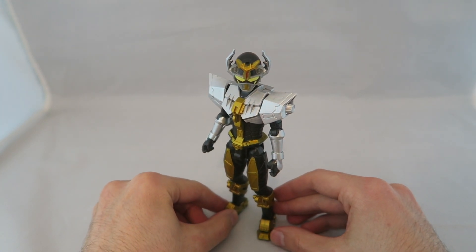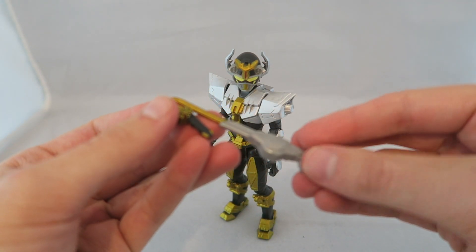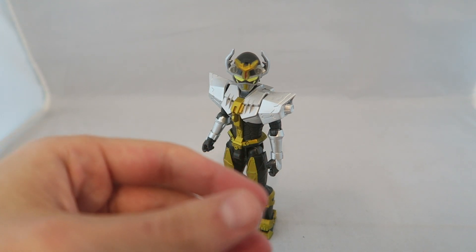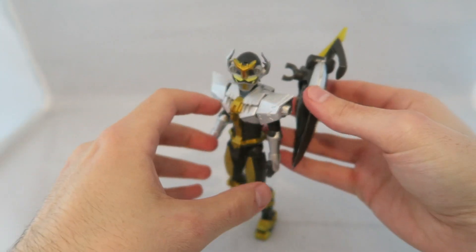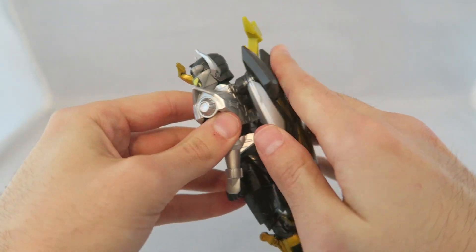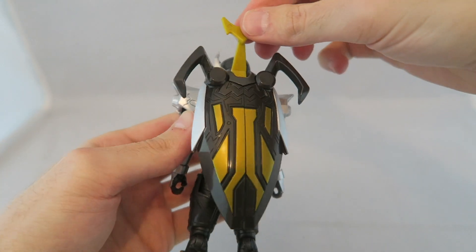He does have some accessories, which I'll go over first. He comes with an extra Striker Morpher and Saber, which is kind of neat, so you can have some extra ones for your Gold and Silver Ranger figures. And then you have this backpack gimmick thing. You attach it on the back — there's a little cylinder here and you just snap it on — and hey look, he's got a Beetle backpack!